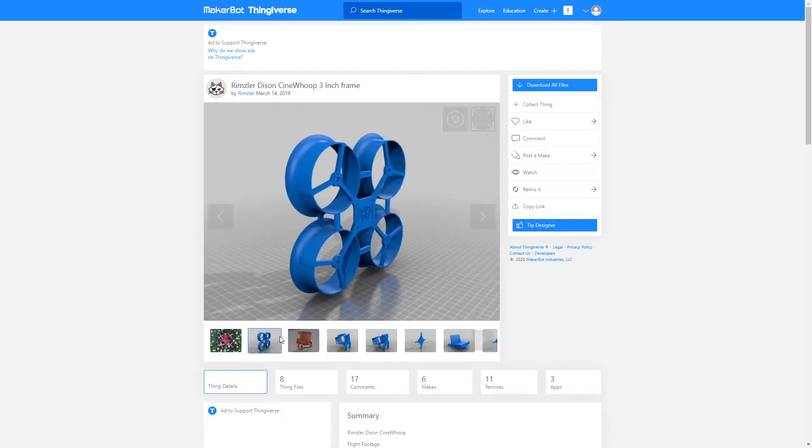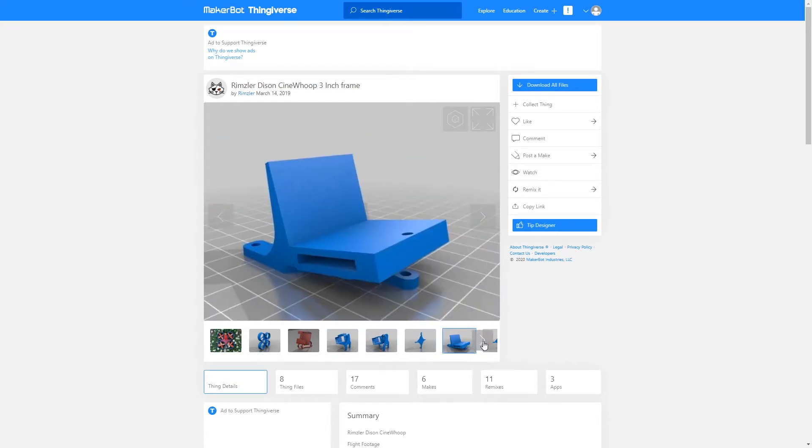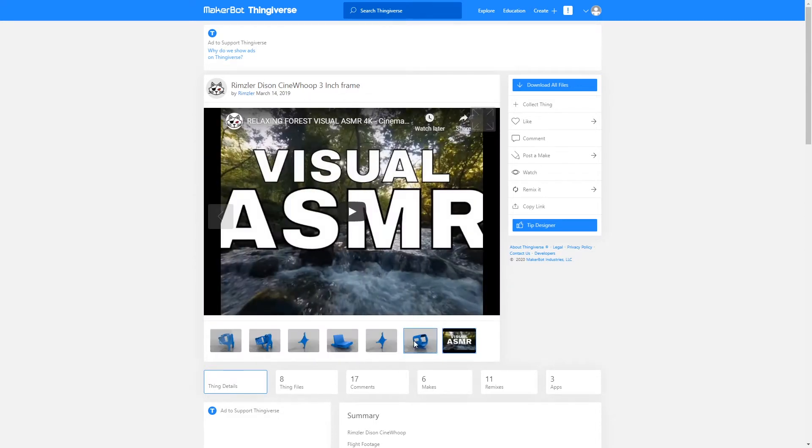Here's the file. It's your frame. He's got various GoPro mounts for it, got the lid, and some flight footage we can enjoy. Let's check it out.